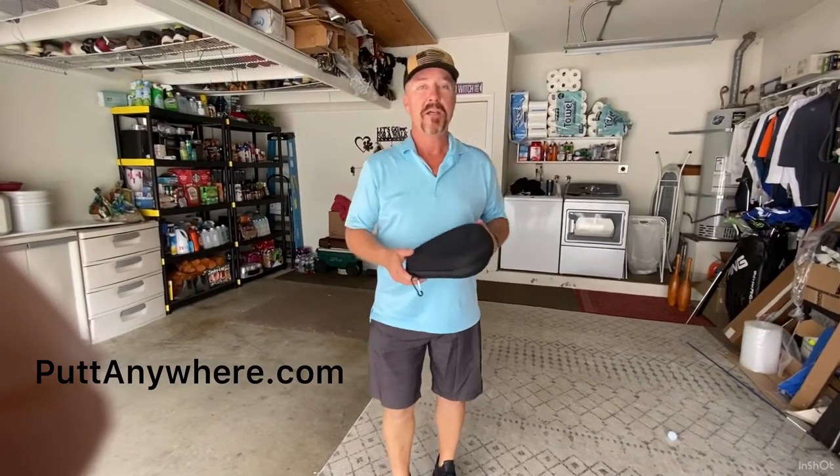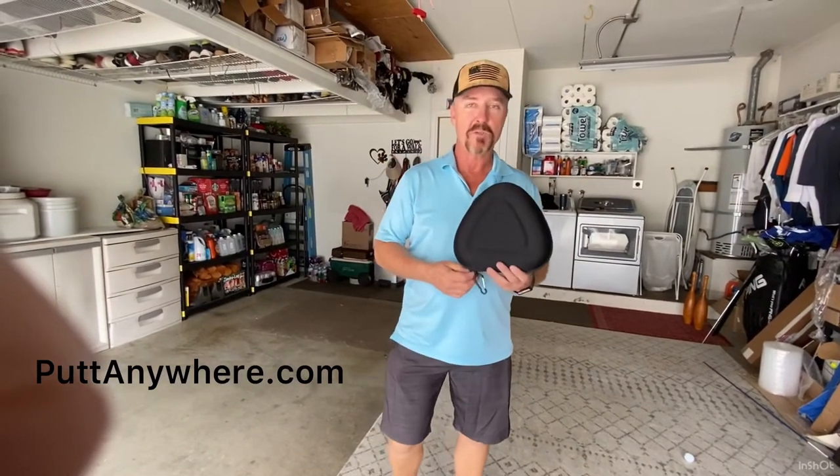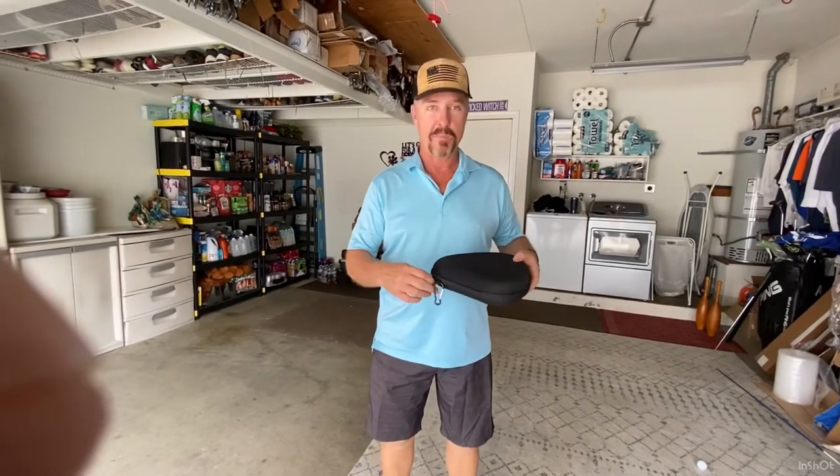Hey there, this is Sean Heldman, and I want to talk about how I was inspired to develop this Putt Anywhere product.